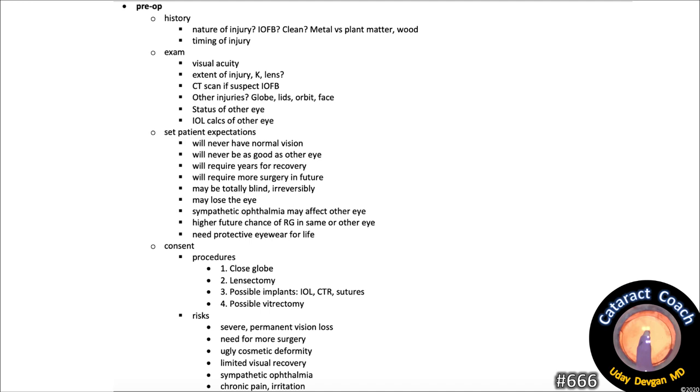Set appropriate patient expectations. This eye will never have normal vision — it will never be as good as the other eye. It will require years for recovery and more surgery in the future. The eye could be totally blind, irreversibly. The patient could conceivably lose the eye, develop sympathetic ophthalmia in either eye, face a higher future chance of a ruptured globe, and will need protective eyewear for life.